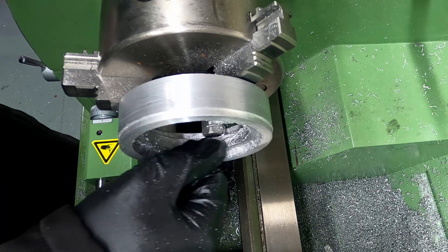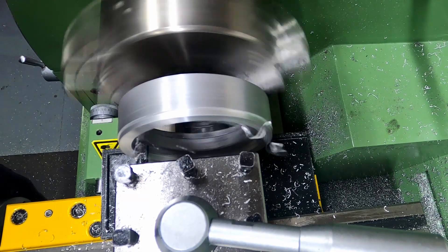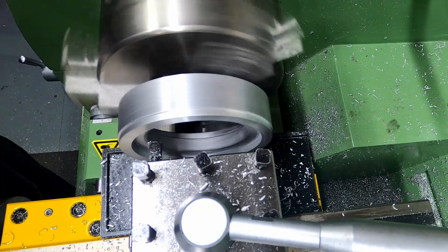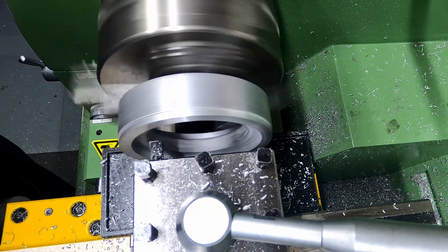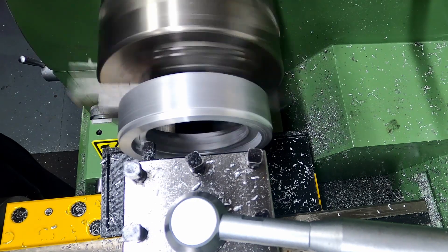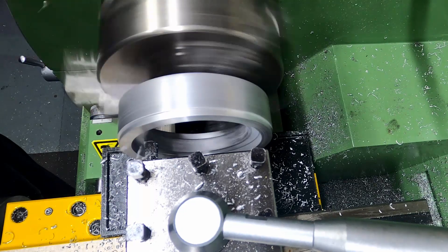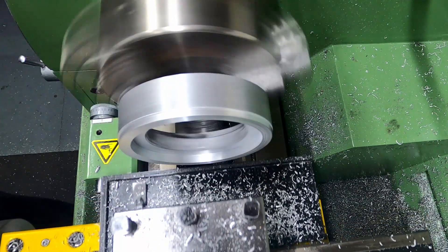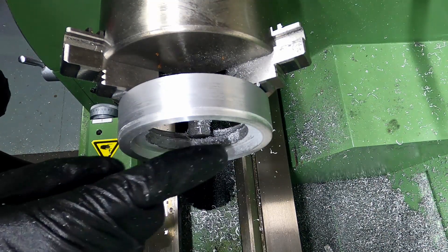At the same time, clean up all the way to the dimension of where the web is going to start. It's cleaned up the faces, so now I can take measurements from that and work on it until it gets down to the correct dimension.